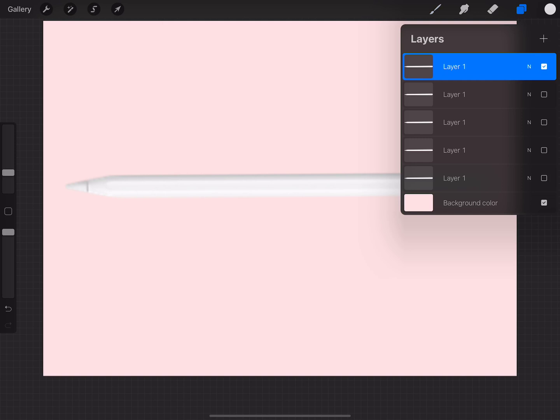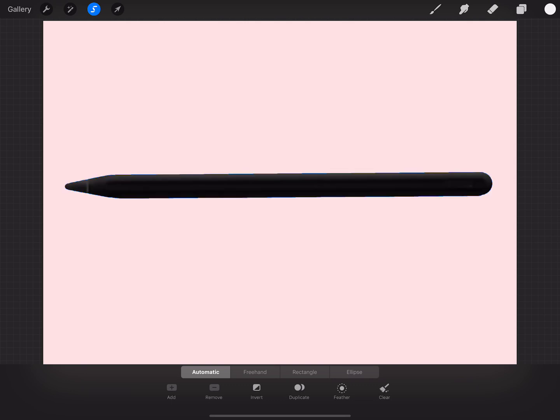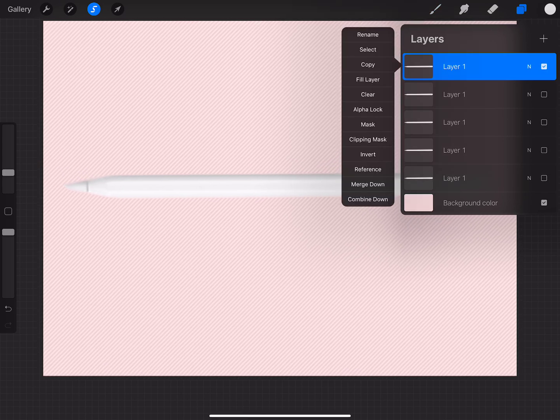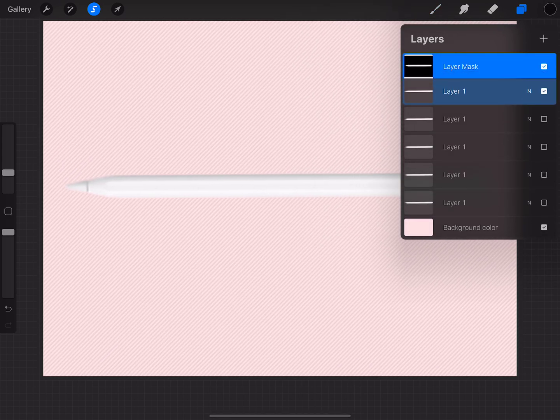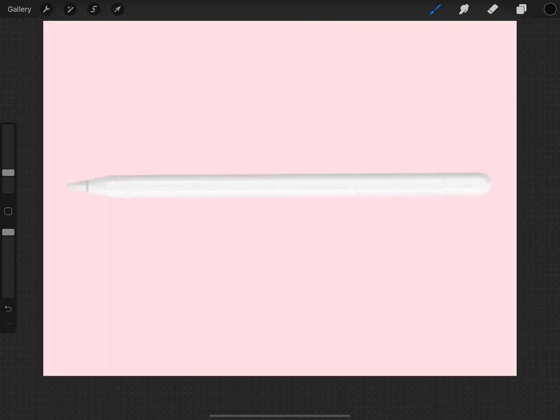Going back to my layers, I'm on this layer and it's turned on. I'm going to go over to my Shapes tool — at the bottom you'll see Automatic, Freehand, Rectangle, and Ellipse. Make sure you're on Automatic and just tap on your pencil. Then go back to my layers, tap on the blue, and halfway down you'll see Mask — tap on Mask. Now I've made a nice mask of my Apple Pencil.